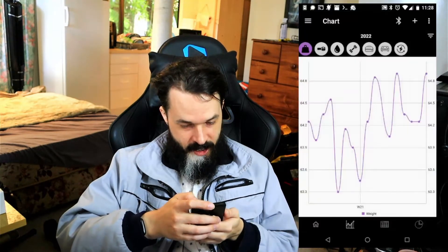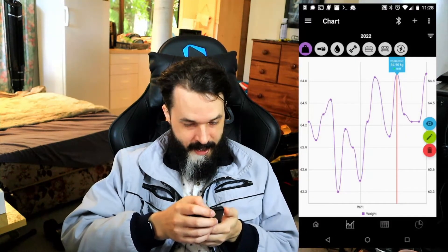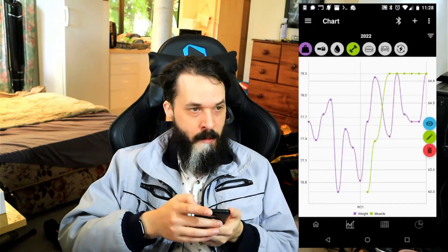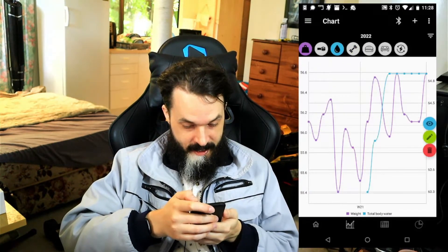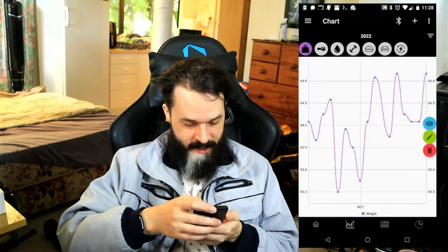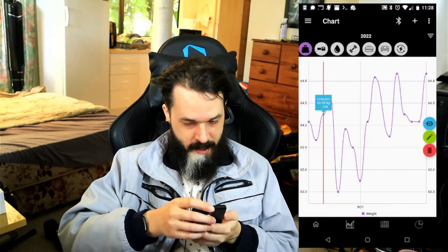You can go to chart settings here and change what you want to see — I could add muscle to that, for example. Some metrics take a while to start tracking because it needs some seed data to make those calculations. I haven't been using this app for that long; I only got the scale a few weeks ago.